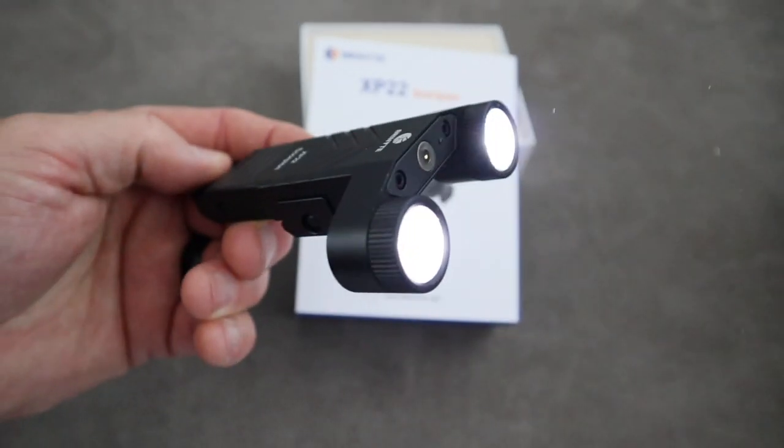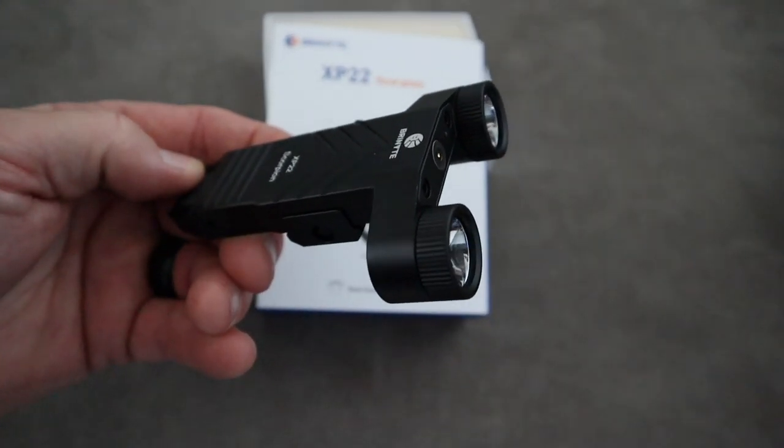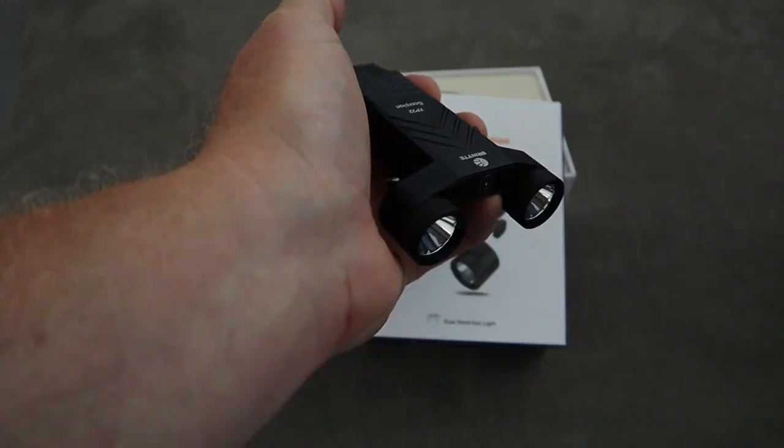So the 3 modes: you hit it one time, it is on; hit it again, it is off. Hit it and hold it 2 seconds, let go, and it gives you a momentary flash — 1, 2, off. Whenever you need it. Double click and you have got your strobe. Thing is really easy to operate.